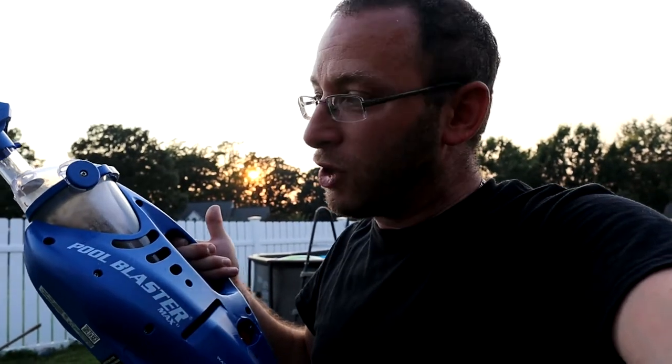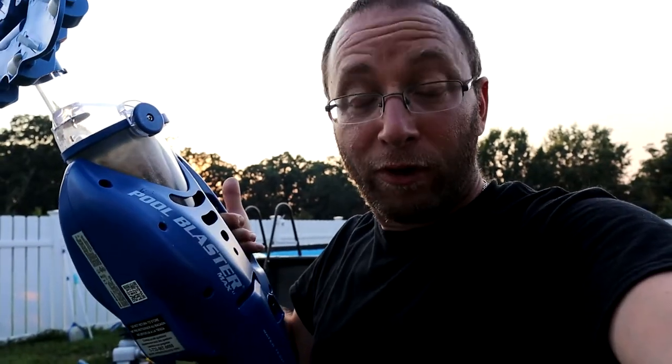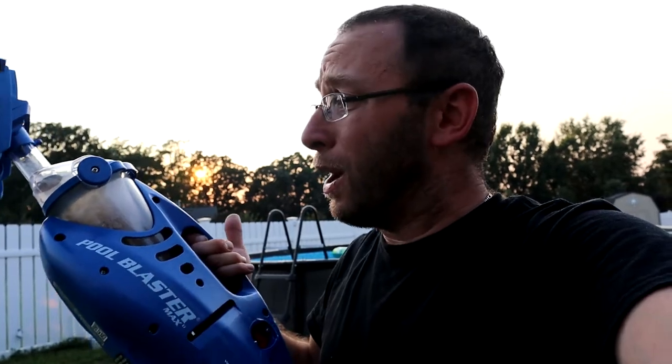I highly recommend just drop the extra dollars and pick up one of these — you are going to love it. It makes things so much simpler. Maybe at some point we'll upgrade the pump so it doesn't run all the time, but for now this is the way to go. Love it and I think you'll love it too. I'm Alan from Damn Good Reviews — thanks so much for watching. Make sure to like and subscribe, click that little bell icon to stay up to date, and I'll see you all real soon.